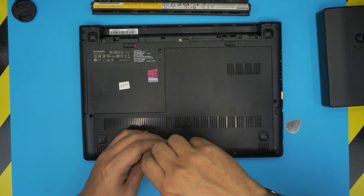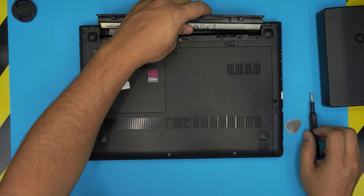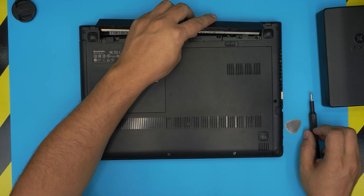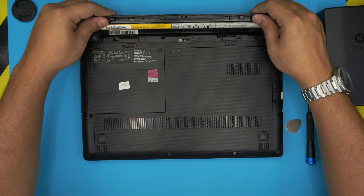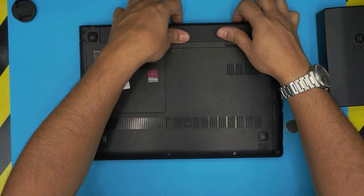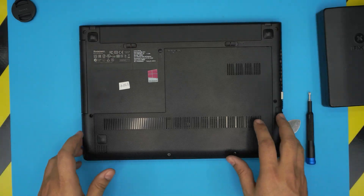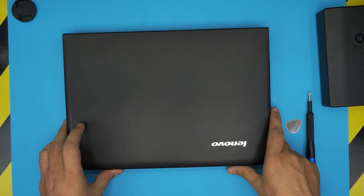I hope you guys liked this video and that it helped you replace your keyboard for the Lenovo G40 laptop. If you have any questions, comments, or requests, feel free to leave them in the comments and I'll try to answer as soon as I can. If you want to support the channel, click like and subscribe — I greatly appreciate it. Thanks for watching and I'll see you in my next video.